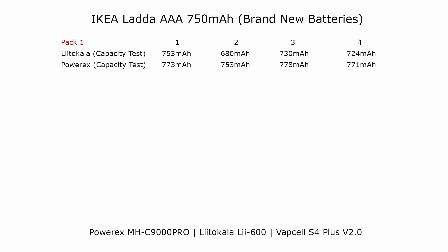My assumption is that the four batteries in each pack are from the same batch, but that each pack isn't necessarily from the same manufacturing batch and there will probably be some slight differences between each pack. I don't know when these batteries were manufactured or how long they've been sitting on the shelf, but with new batteries and batteries that have been in storage for more than six months it's recommended that they are broken in. The PowerX charger has a special break-in mode just for this purpose that I'll talk about later in the video.